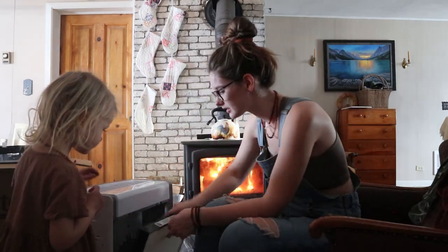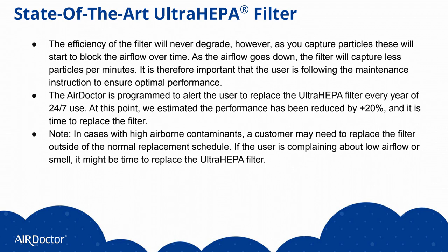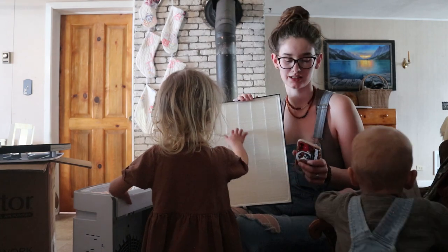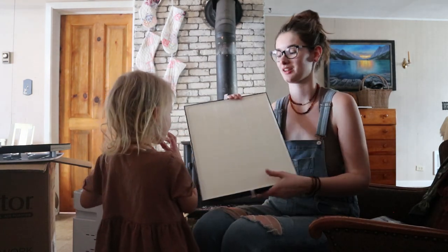And here is the second filter. This one is Air Doctor's ultra-HEPA filter. It captures ultrafine contaminants you can't see, like dust, pollen, mold spores, smoke, pet hair, dander, bacteria, and viruses. So both these filters combined pretty much take anything dangerous out of the air, which is amazing.